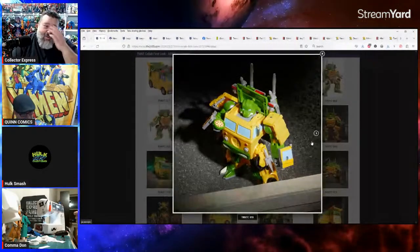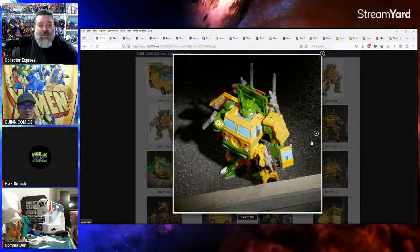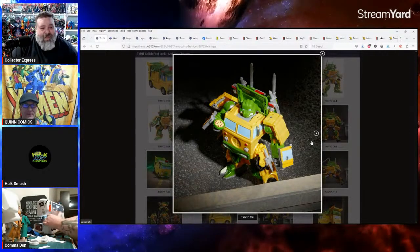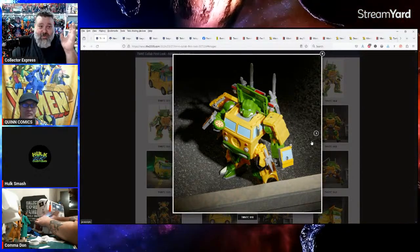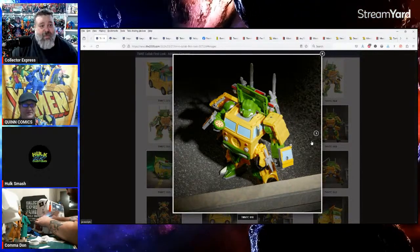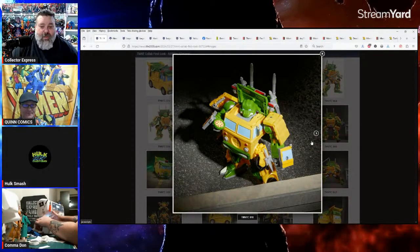I got the glow-in-the-dark Parallax — Hal Jordan — as an Amazon exclusive from Todd. I caved because I love glow in the dark, but it doesn't really glow in the dark. Very little glow — you get what you pay for.